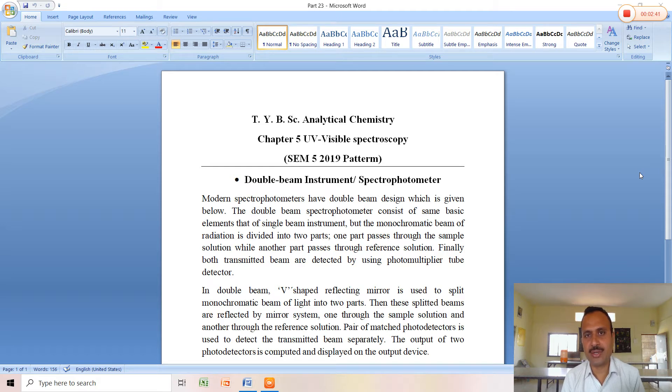From the monochromator, two wavelengths of radiation are passed onto the reference cell and sample cell, and the transmitted beam of light from each is measured with the help of a photomultiplier tube. In the double beam instrument a V-shaped reflecting mirror is used to split the monochromatic beam of light into two parts. These split beams are then reflected by a mirror system, further directed so that one part passes through the sample solution and another through the reference solution. A pair of matched photomultiplier tube detectors is used to detect the transmitted beams separately.